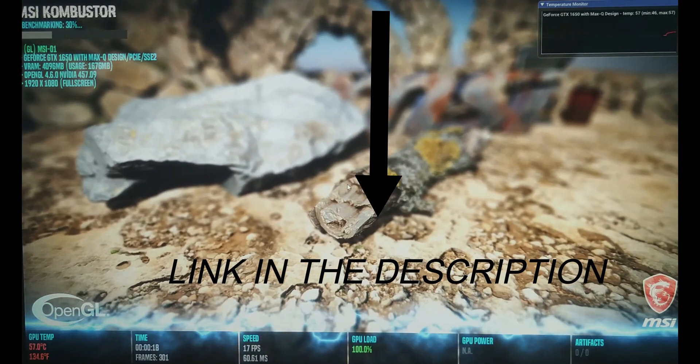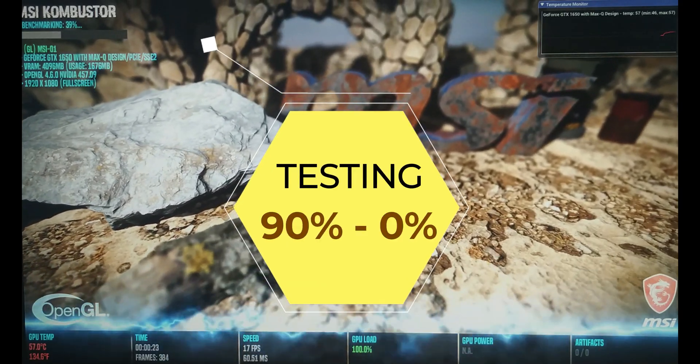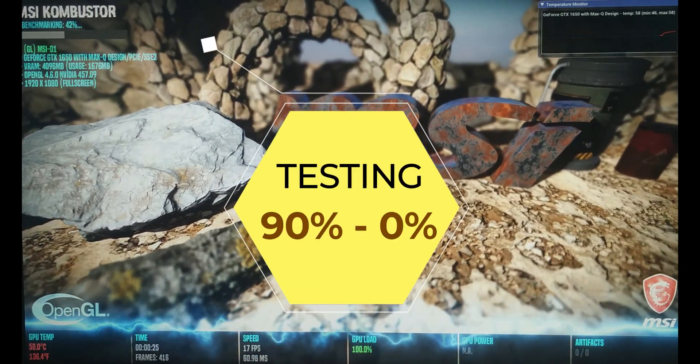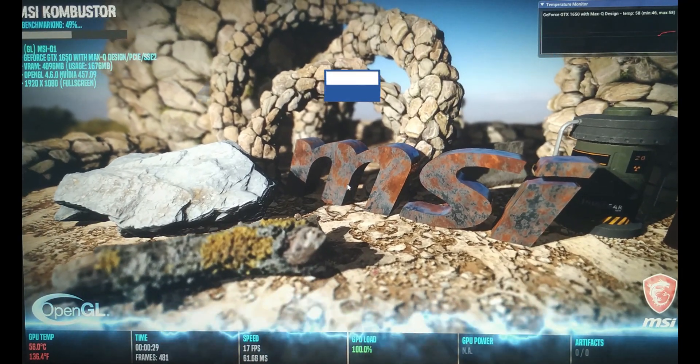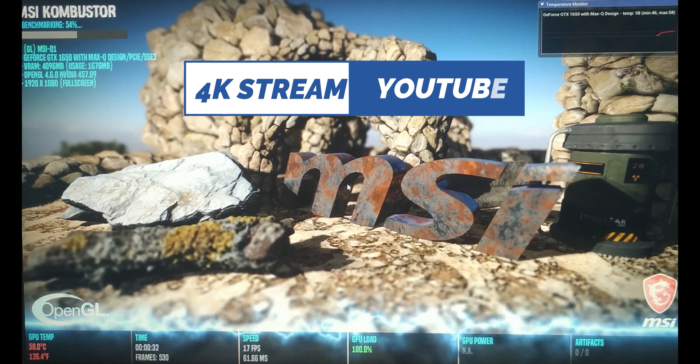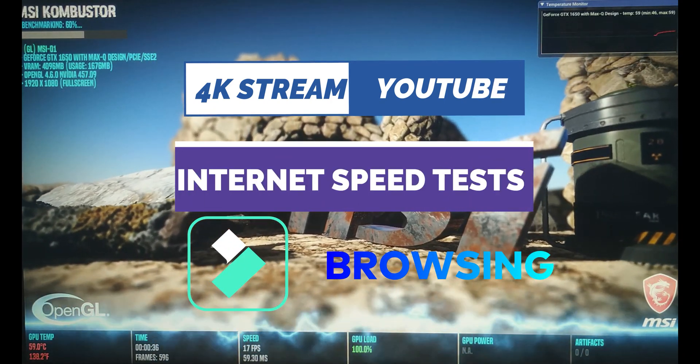In this video today, I will be testing the device from 90% of the charge to 0%. There will be a timer running on my LG G8X, which is placed on the left side of the laptop. This test will be comprised of complete continuous 4K streaming, some internet speed tests, and some browsing, just to simulate some common types of heavy usage.